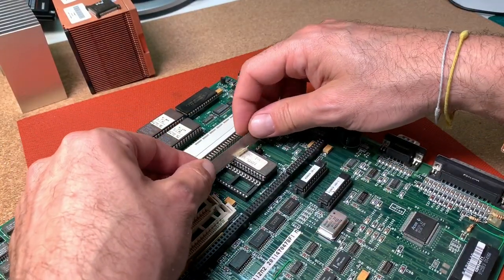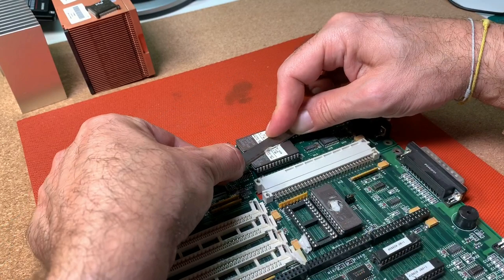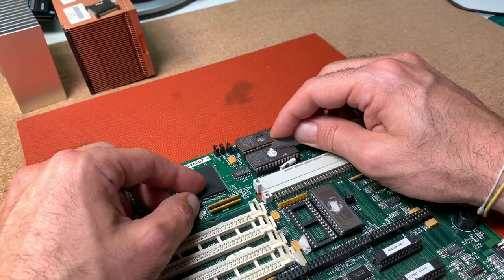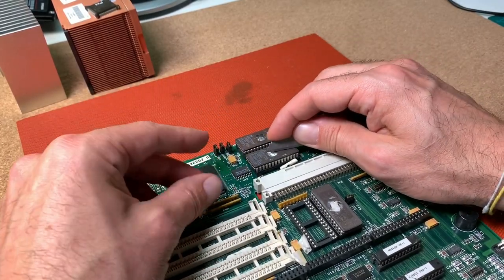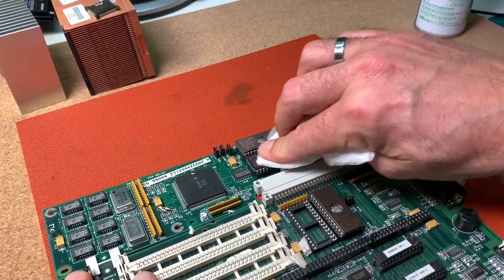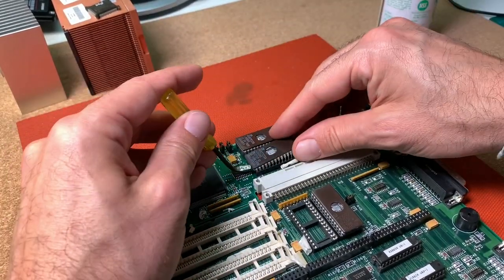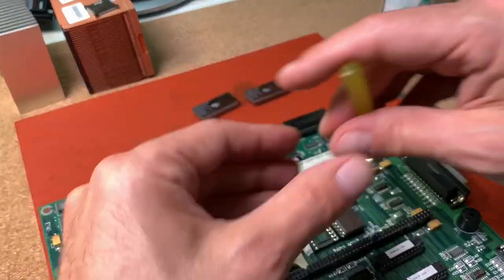But before I throw this board away, I also have to save these nice UV EEPROMs. With a razor blade it's easy to remove the old stickers, and with some alcohol you can get rid of the remaining glue to let them shine. My self-made chip removing tool — a bent small screwdriver — helps me to get these chips easily out of the sockets.